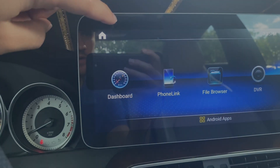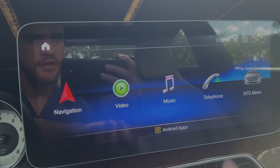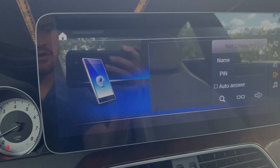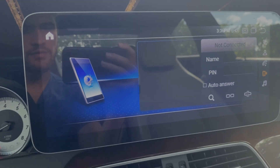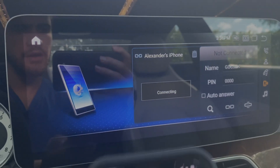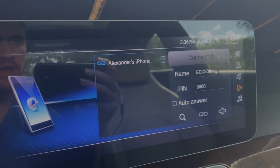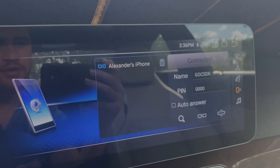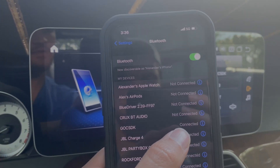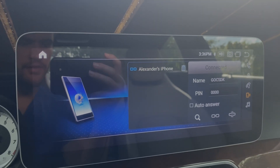We'll head back out. Next, go into the Telephone setting — this is where we want to pair our phone to our radio via Bluetooth. Go into Bluetooth options; it picks it up. In my case my Bluetooth is called GOCSDK and it does have the PIN there. If it's your first time pairing, it will ask you to enter the PIN, but in my case it is already automatically connected and paired.